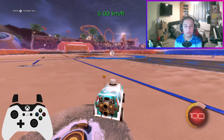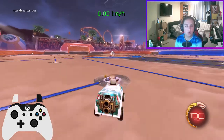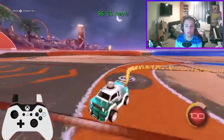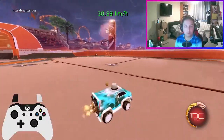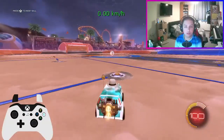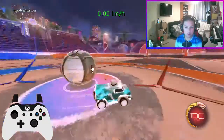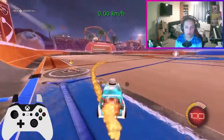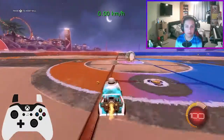When you land, you want to hold power slide — that's Y for me, or triangle. So it's basically your diagonal flip cancel with air roll and power slide.